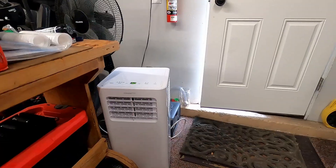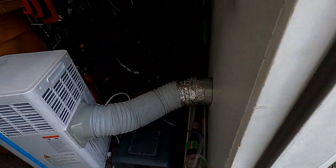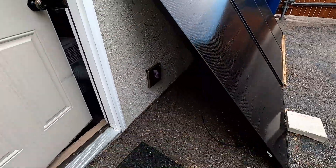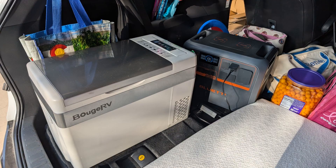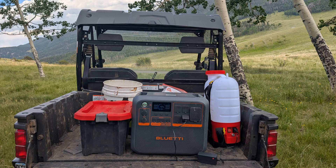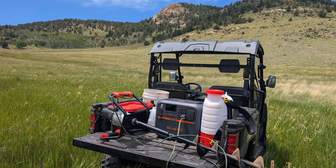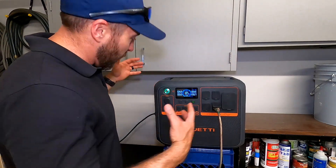I've primarily used this to run the portable air conditioning in my garage, which has been amazing. I have 1275 watts of solar set up powering the station, which then runs the air conditioning. I've also used this to power a 12-volt fridge on a weekend trip, to charge my chainsaw battery, blower, and weed whacker batteries, and up at our property to charge the chainsaw battery and a backpack sprayer battery. I also run an 1800-watt auger off of it.